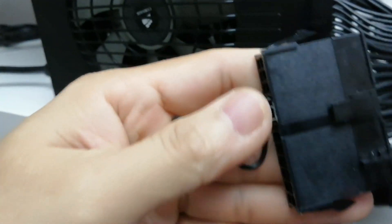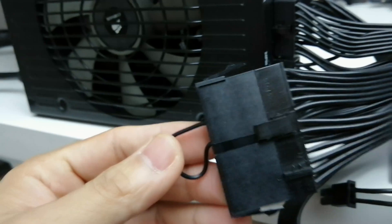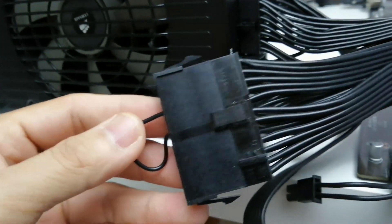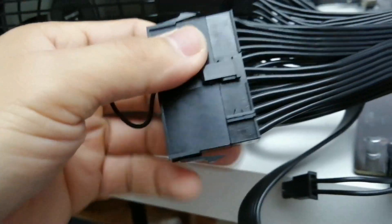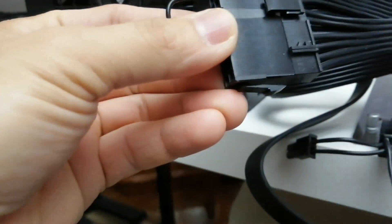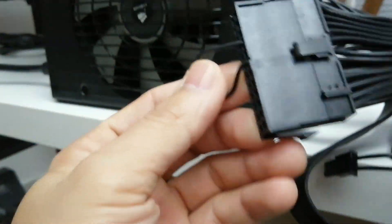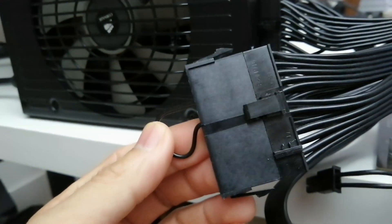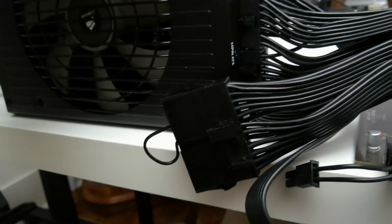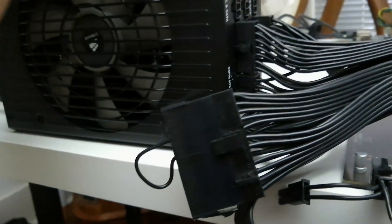This plug can also be used as a tool to test your power supply. If your computer doesn't turn on and you don't know if it's the motherboard, CPU, or power supply, you can unplug the 24-pin connector and plug this in. If you have a power switch at the back, cycle that switch off and on. If your power supply turns on with this plug, it means it's working properly. If it doesn't turn on, your power supply is dead.